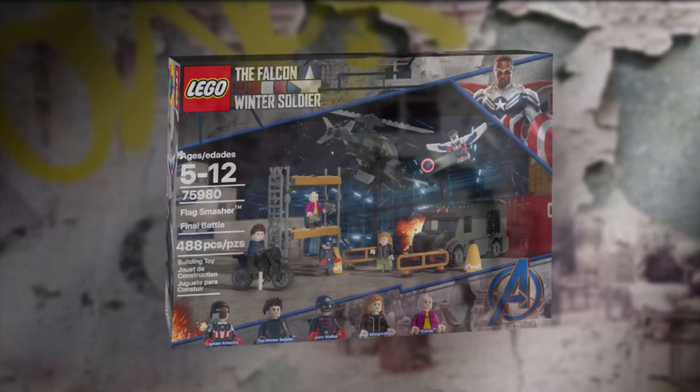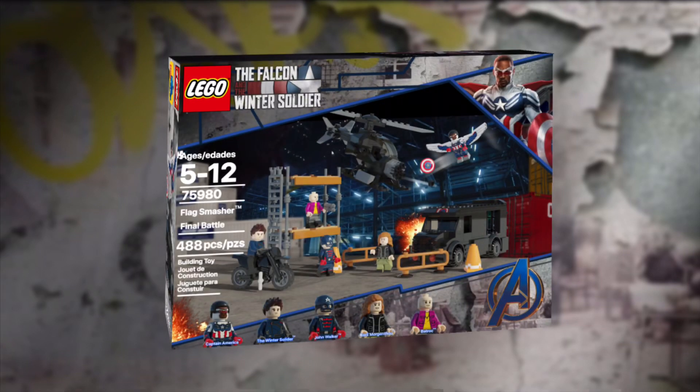So this is 75980, Flag Smasher Final Battle. It includes 5 minifigs and 488 pieces. If it were real, it would retail for about $50. Now, onto what you've been waiting for — the minifigs.